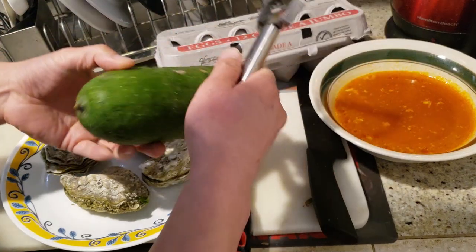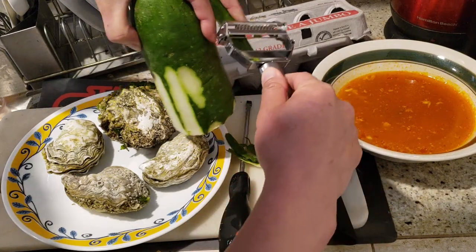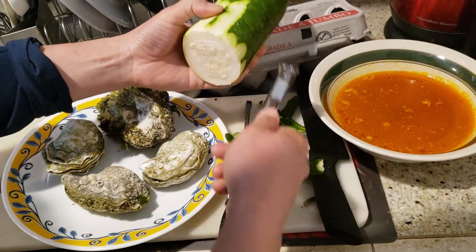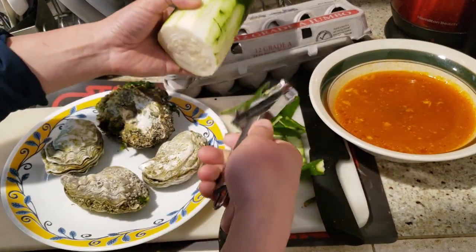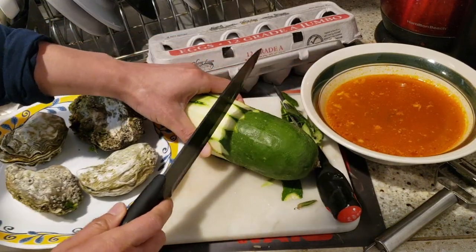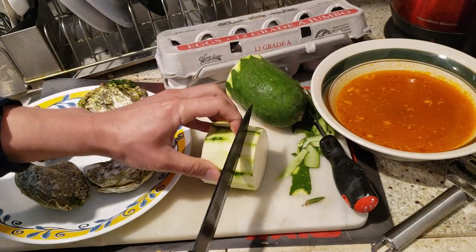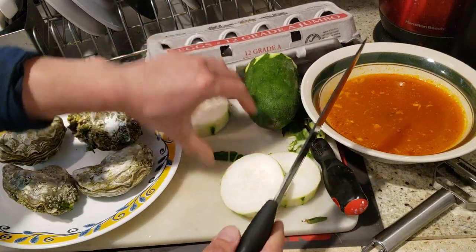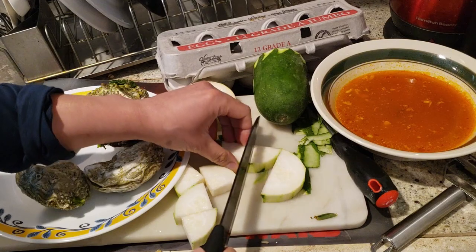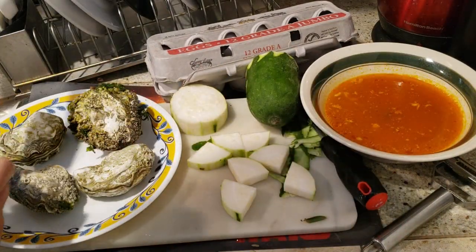I'll show you guys what this melon is about. I love this peeler right here — it's so useful. The flavor of this is kind of like an earthy green flavor. It's not smooth and doesn't have a texture like daikon, but this will do. I'm going to cut it into rectangles. It's a little on the thick side, but that will do.